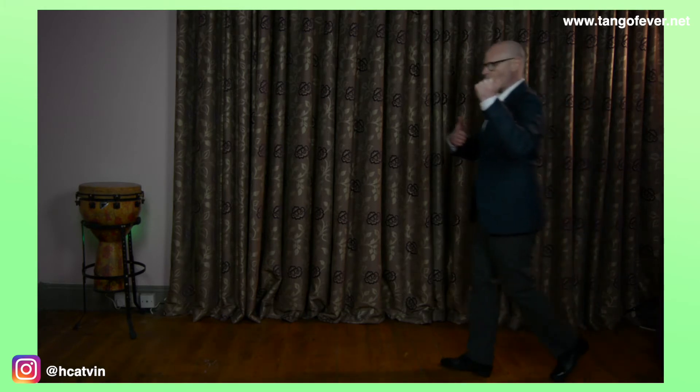I'm going to frame it as the leader part, and I go with my weight on the left, starting back, side, forward, forward. Then I change the weight to the right and go with my left: forward, side, and put together.